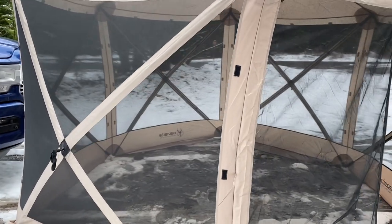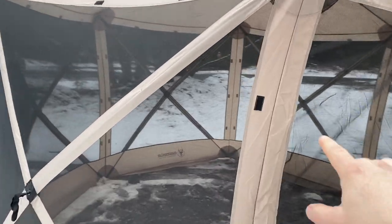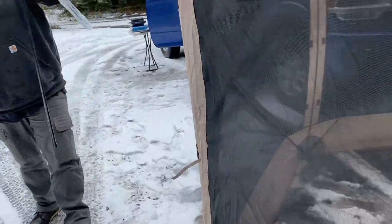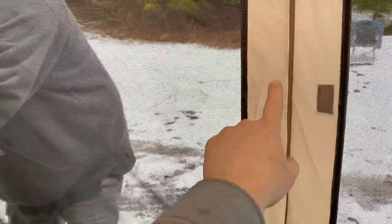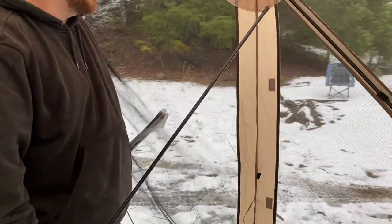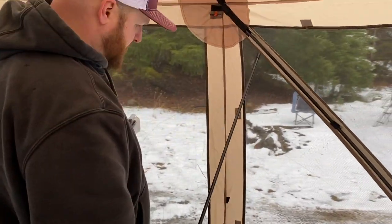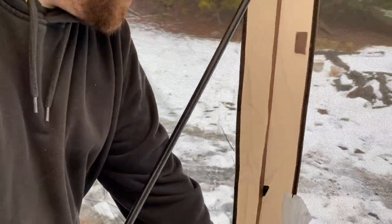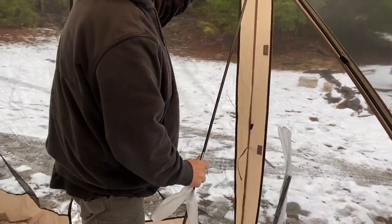There is an optional gazebo cover for the sides that velcros on here. He's bringing out the poles — as you can see they go around the entryway right here to support it so that it doesn't curve in on itself. Oh right here — yeah, is there something for it on the bottom? There's a hole.